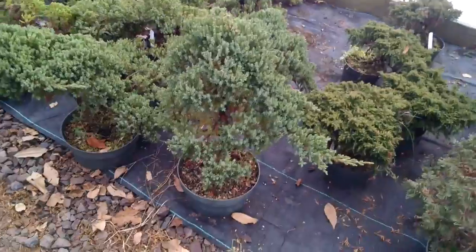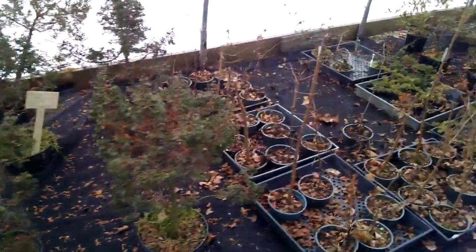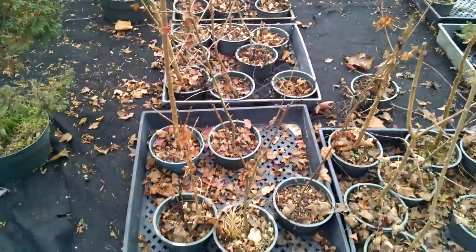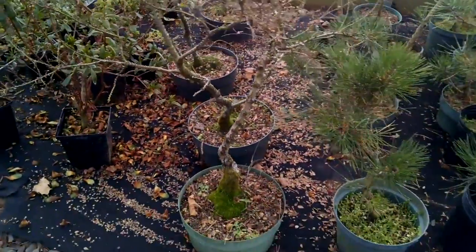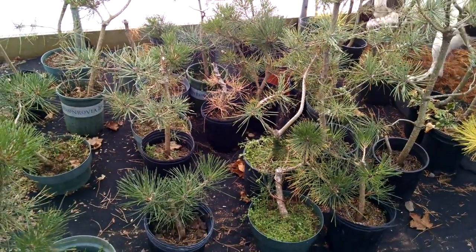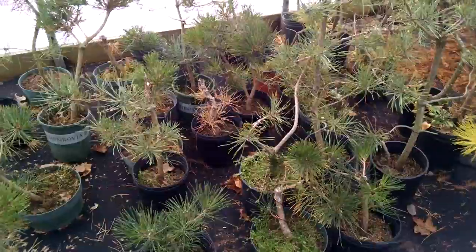I actually like junipers trained as uprights, and as you can see these have got a good start — a lot of different styles. Some trident maples. A lot of people don't know that Sagey whelm is hardy — it is. Here are some of the pines we've worked on. These are a little bit bigger than the other ones you saw; they had a little bit more work done, a little bit sooner as well. But you can see they're all coming back just wonderfully. So cutting back plants doesn't hurt them.